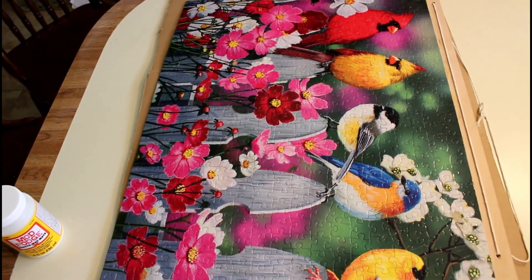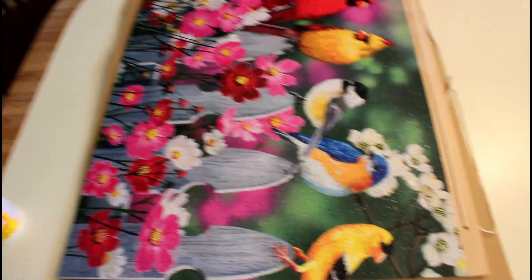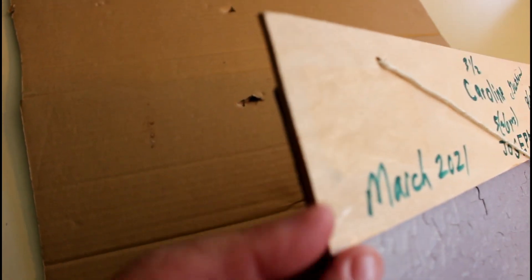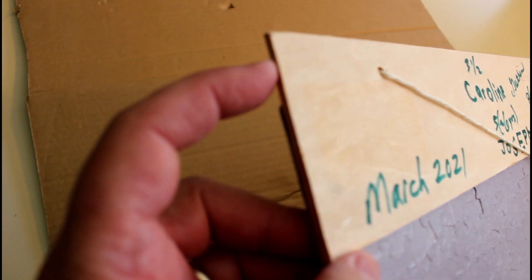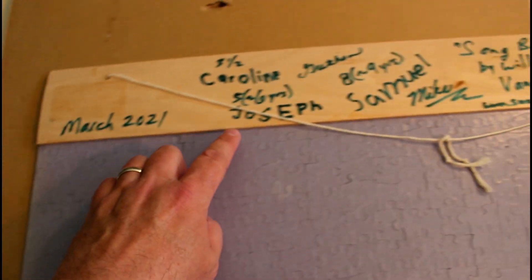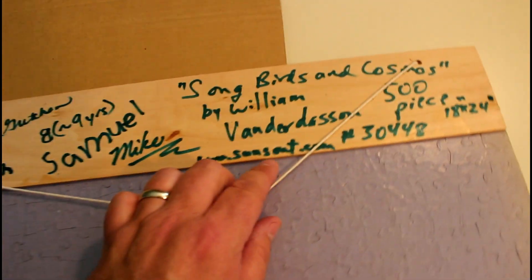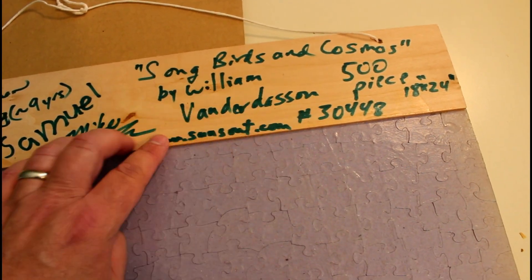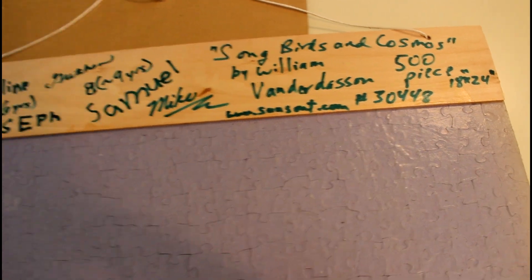After it dried about a day, I flipped it over and did another coat on the front. Then I flipped it over and glued the basswood on. You can see the basswood is mostly on the puzzle, with that little piece sticking up at the top where I drilled the holes. I wrote the date, our family's name, who worked on the puzzle, the puzzle name, the original artist, and that it was a 500-piece. That's mod podging and preserving a puzzle at home.